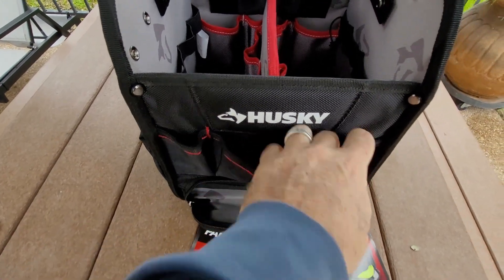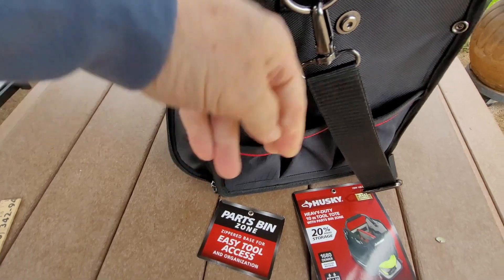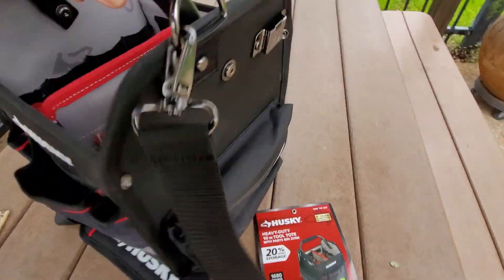Three pockets on this side, three taller pockets on this side, three more here, and of course that waterproof area.